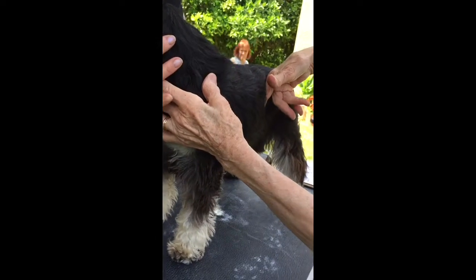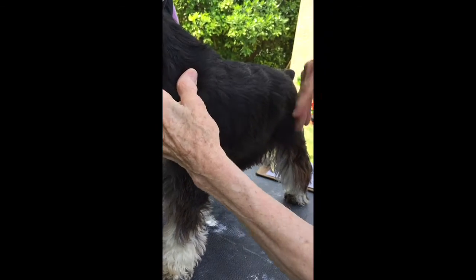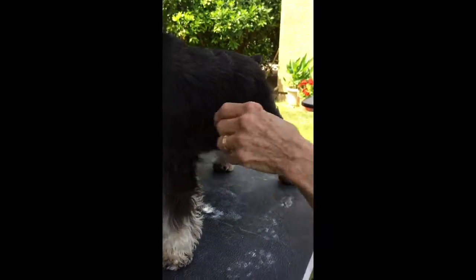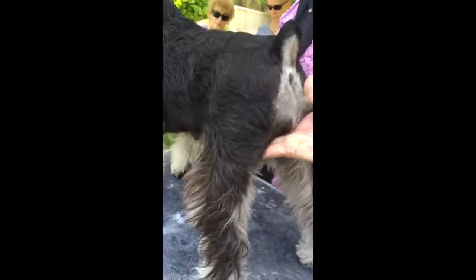And you see here when you get to that loin, there's the last rib — three fingers, possibly just three and a half on my hand. So this is a nice short loin. We'll go on to the rear, and again you lift the dog, let it fall of its natural accord.